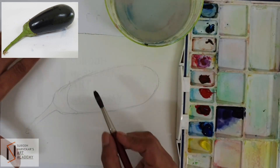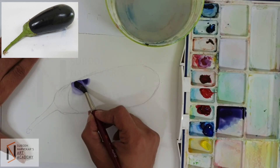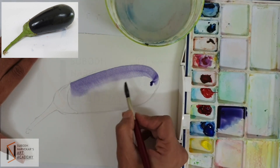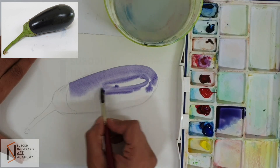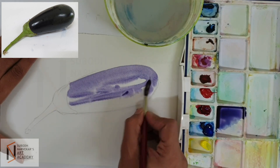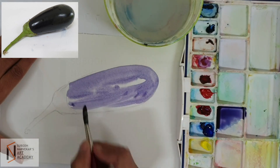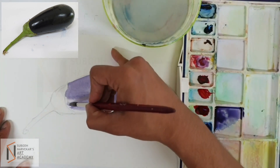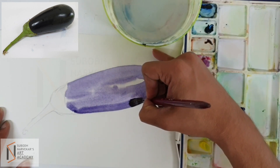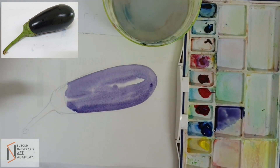So, coming back to this color now. I am starting from the corners like this, and very carefully I am going to leave out the highlights. So, even if you forget to leave the highlight, it is okay. You can always use white poster color to make the highlights later on. So, this is the base coat that we have applied.